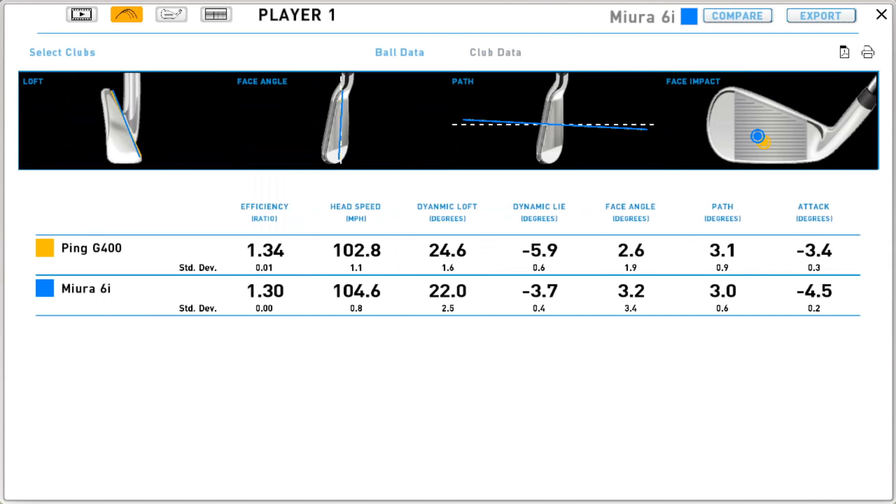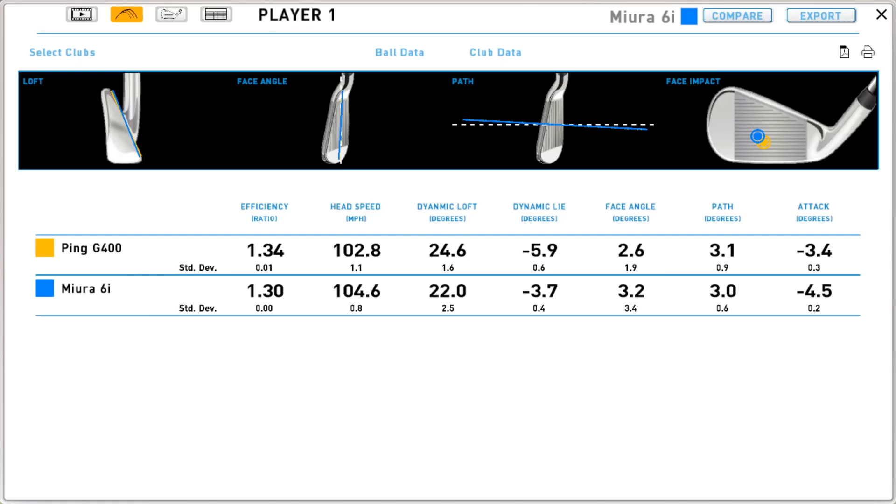First, let's look at strike points. The Mura shots were fractionally more to the toe and fractionally higher on the face. Dynamic loft is quite significantly lower with the blade, and the dynamic lie is less toed-down with the blade. This is interesting because we know the static loft of both clubs is the same — we measured it. It recalls a test done with Andrew Rice in Savannah where they found that cavity backs create more droop than blades.